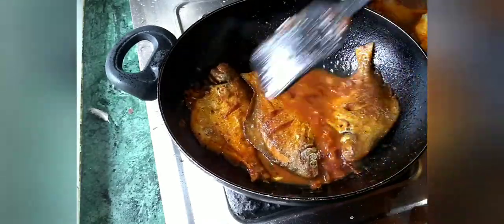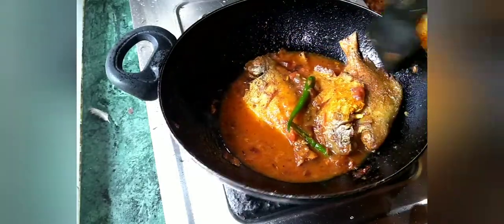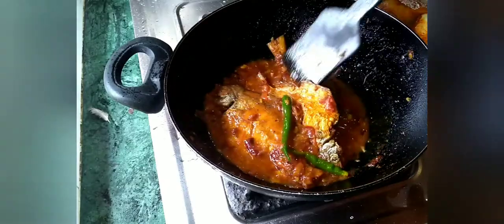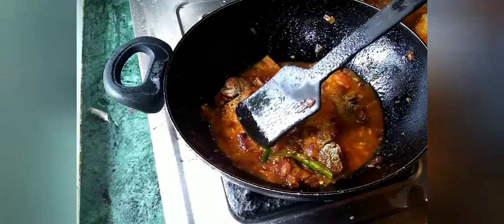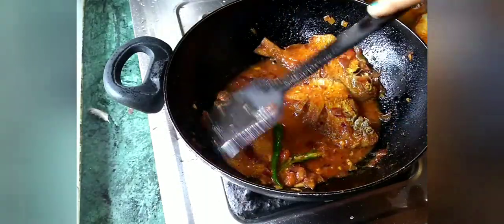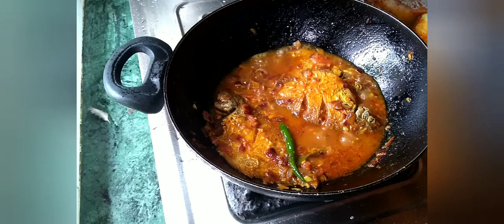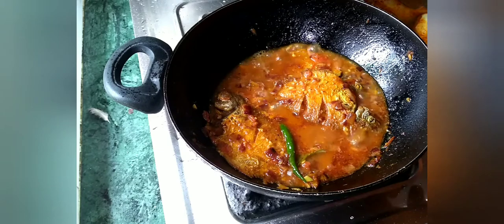I will make medium flame. If you want to make the masala, I will dry it. This recipe is very dry, so we will serve this recipe. I will serve this recipe within a few minutes.